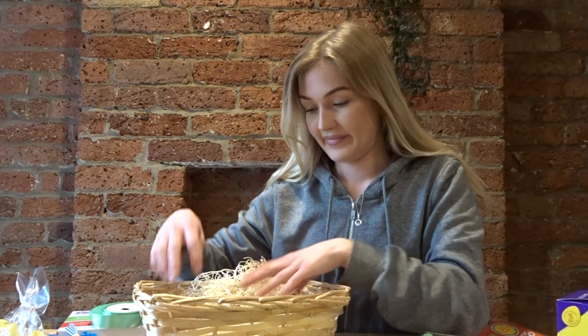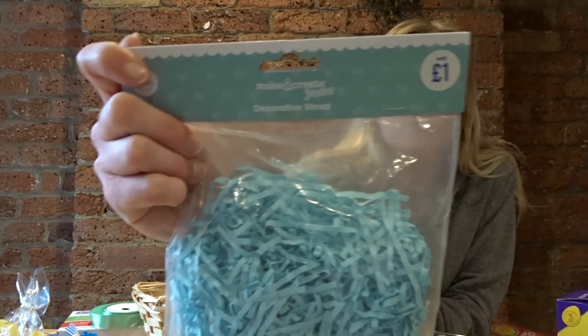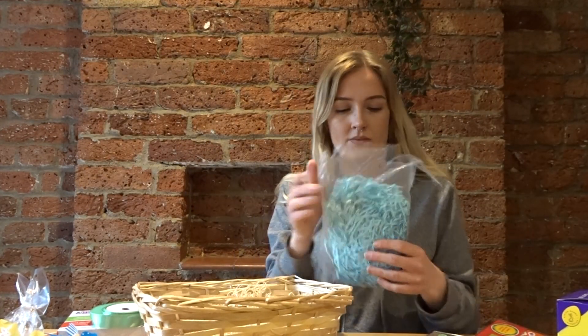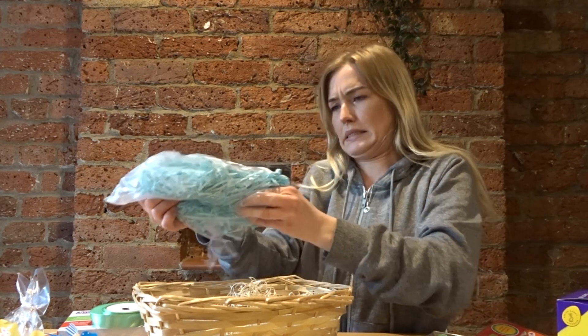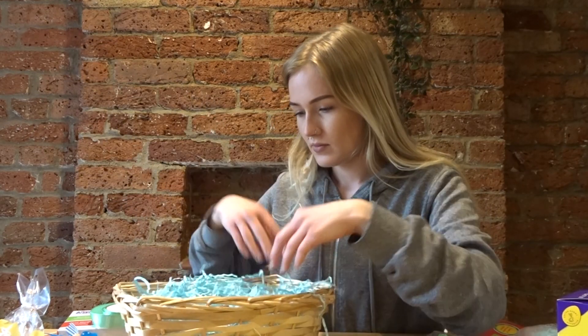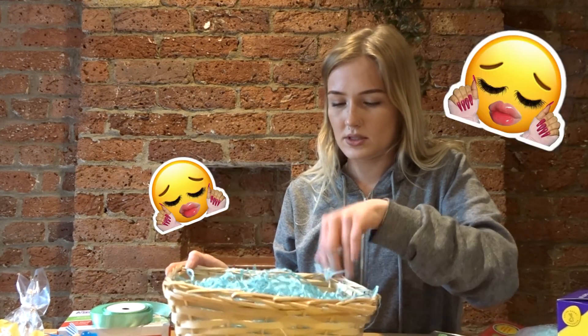I also got this from The Works — I think it was a pound. I'm going to use it just to make the basket look a little more fun and festive, give it a little more color.